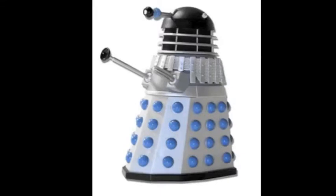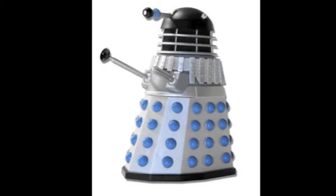Hey guys, Liam here. I recently finished making my Doctor Who homemade TARDIS, but that was for my Doctor Who fan film series, which I'm beginning to plan.